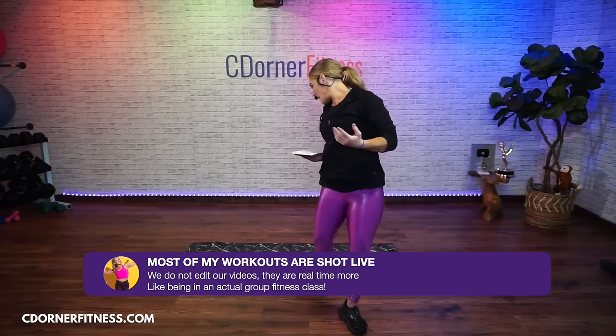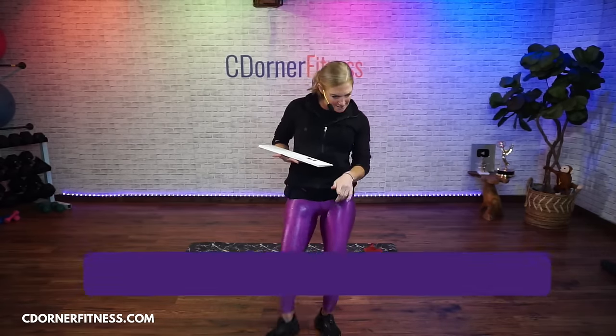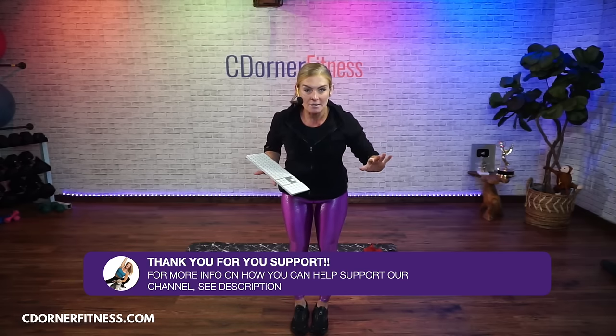We're going to be using dumbbells and these little bands today. If you don't have these bands, you can go without them and I'll show you what to do for some of the moves with just dumbbells. My dumbbells are going to be between probably seven to like 25 pounds. Don't turn it off if that sounds like a lot - I started at three pounds. Don't compare what I'm using or what someone else is using. Do the best you can. It is your workout.